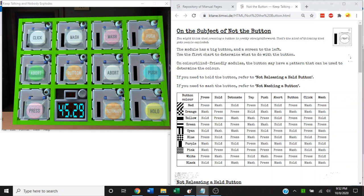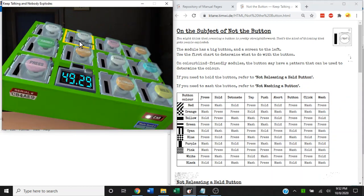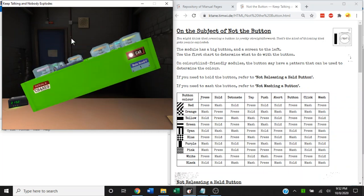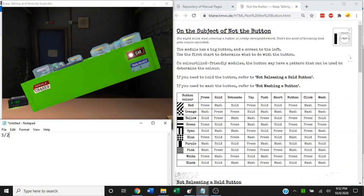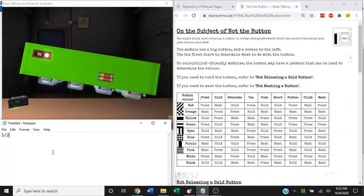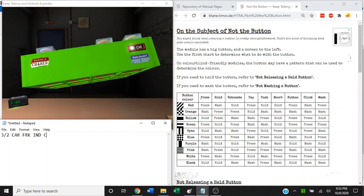To start, I'm going to do some edge work and check the widgets and serial number on the bomb — we'll need this information shortly. We have three batteries and two battery holders. Lit CAR, Lit FRK, and Lit IND — to note, they're lit with capital letters. And a serial number of C84AE9.